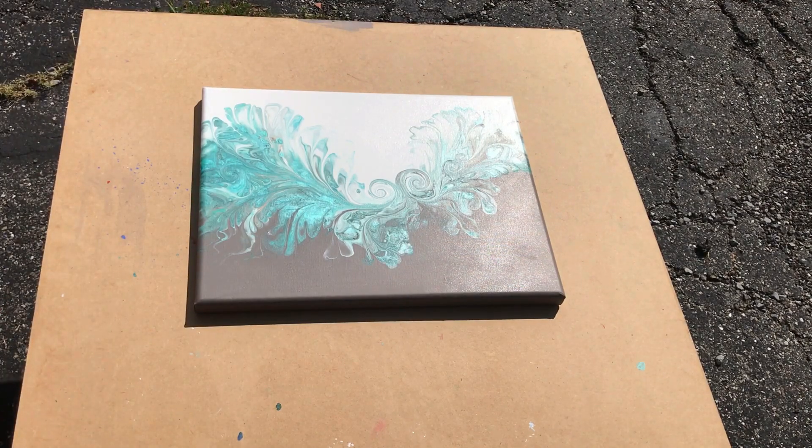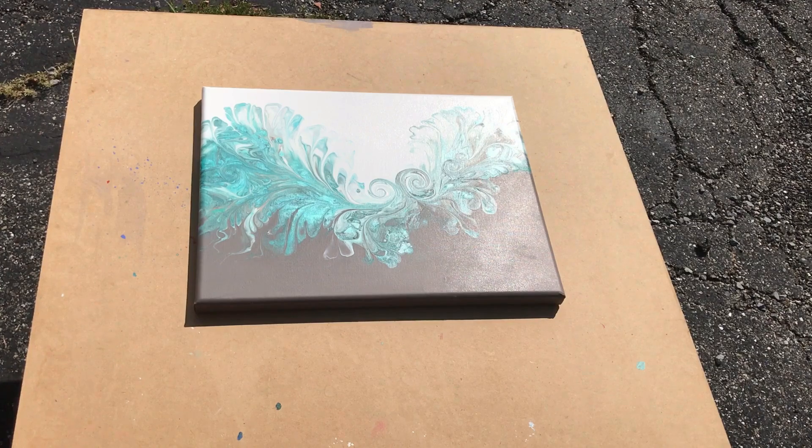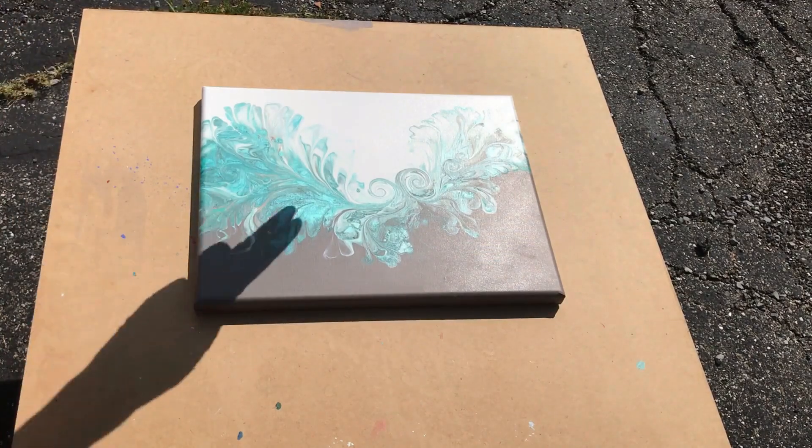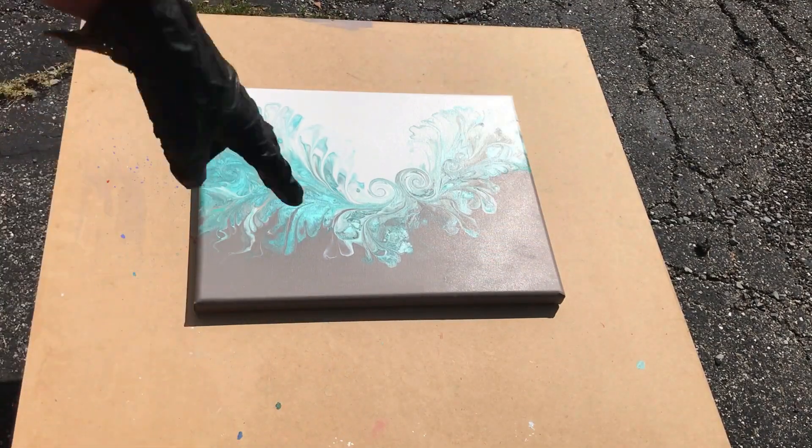Now I'm going to let that dry. This does dry really quickly — in about just a few minutes — but I'll let it sit for about 15 minutes and then I'll come in and do a second coat. I'll also make sure that I get all of my sides and edges within that mist.